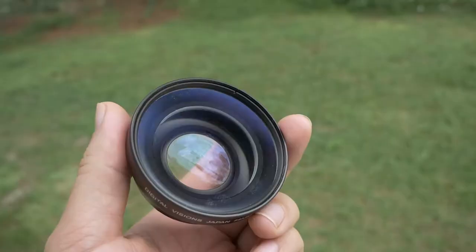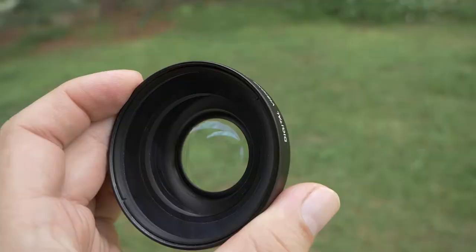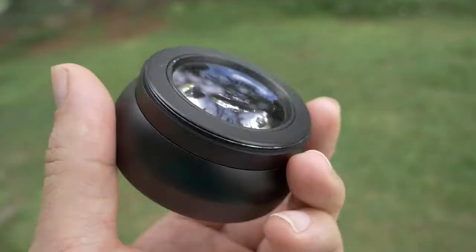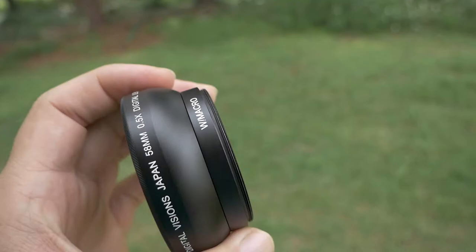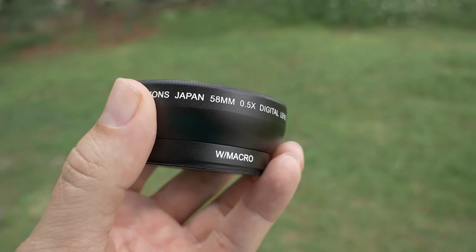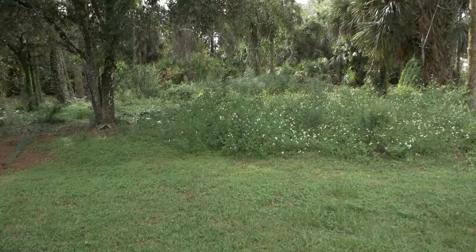I actually found this lens in my storage. I've had it for many years now. I bought it to widen up my view on the T3i I had way back in the day, and I used it for a while but then quit using it and packed it away. Now the Panasonic G85 mount is actually the same as the kit lens, which is 58mm.